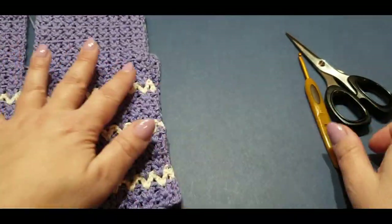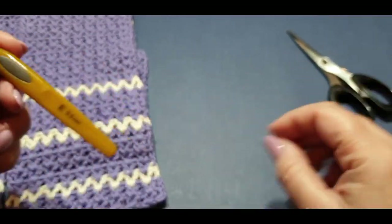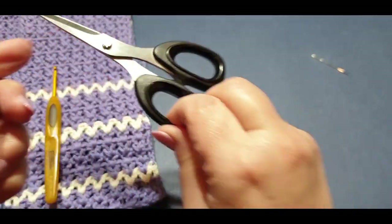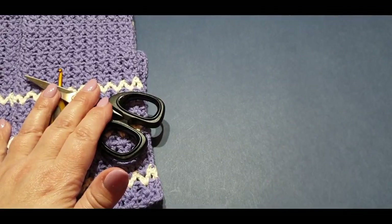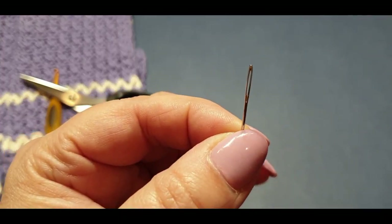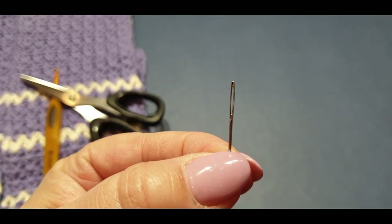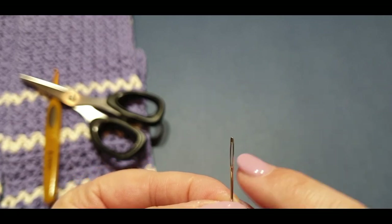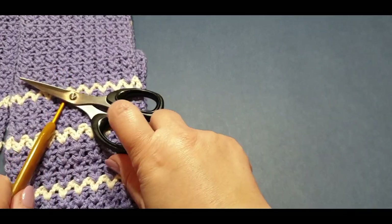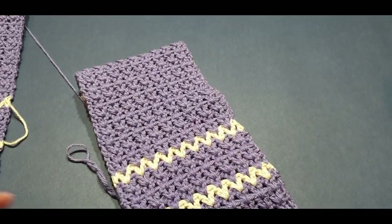You will need your 3.5 millimeter hook today, your scissors, and of course that pesky darning, sewing, weaving needle - whatever you like to call it. It's a tad thin for my yarn so hopefully I can get the yarn through that eye. We shall see. Let's just move everything out of the way for now.